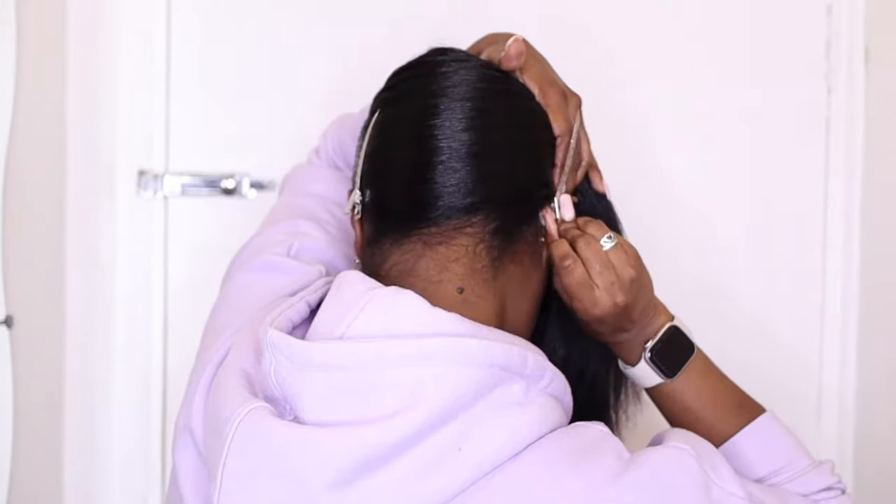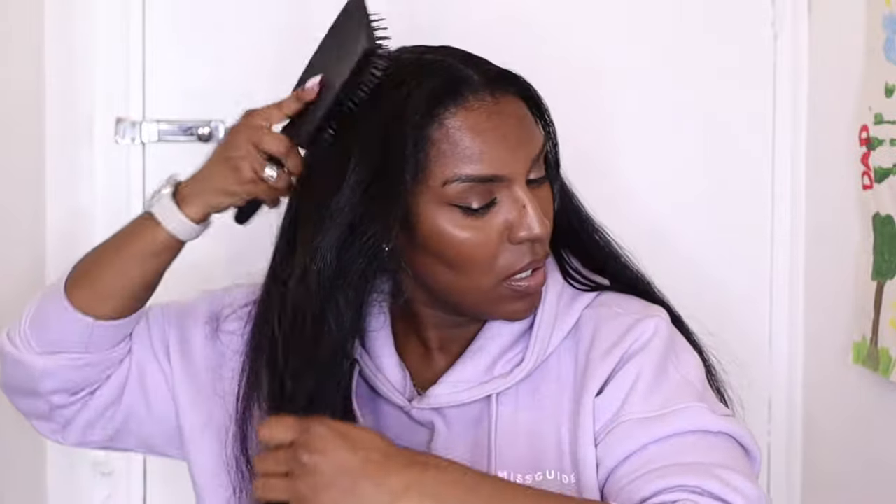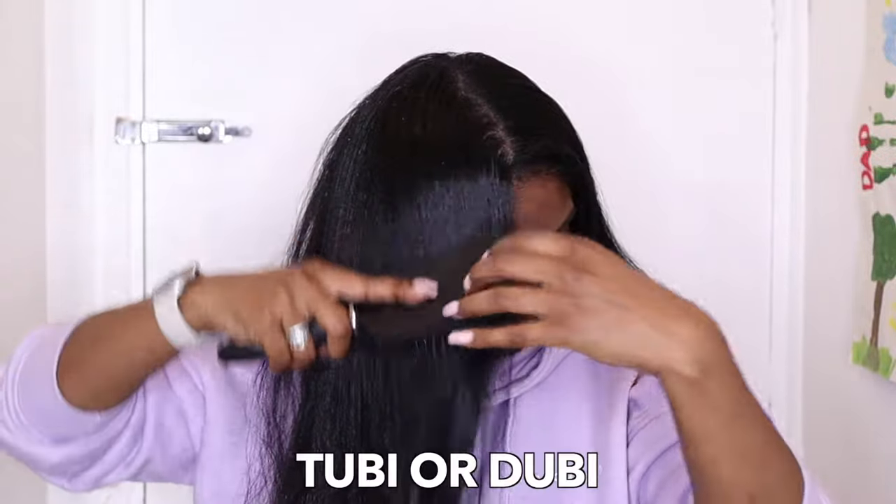Hey guys and welcome back to another video. Today I'm going to be showing you different ways to wrap your hair. I already have a few videos on my channel on how to wrap a doobie, so if you want a detailed tutorial I'll leave the links down below. Wrapping your hair can be difficult, but I'm going to help you out using a technique that the Dominicans use — they call it a tubi, or a doobie.